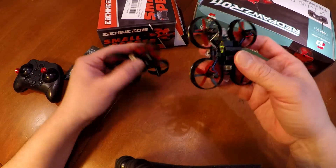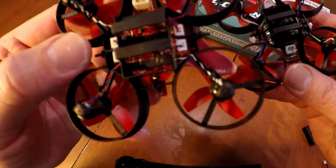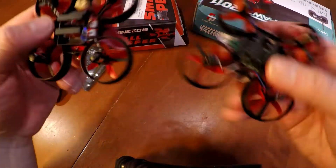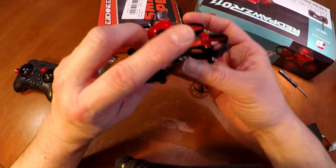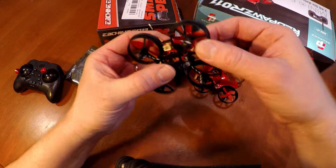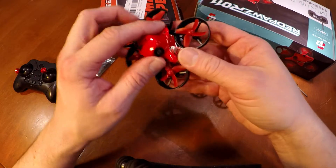The difference, however, is if you look here at the bottom — the Eashin E13 has little connectors so I can easily swap out the motors to replace them, where the Red Paws does not. However, with this Eashin E13, the motor is already burnt out. I've only flown it a couple of times and the motor burnt out already, so I've got to replace the motor.